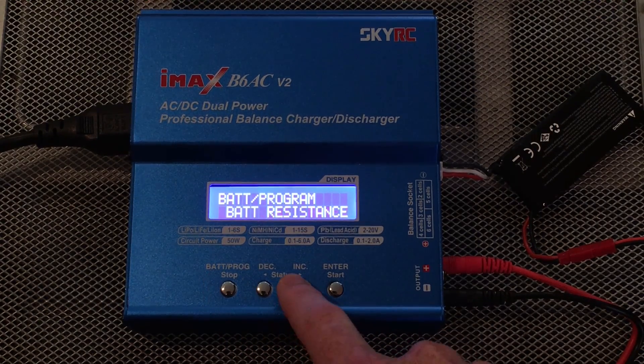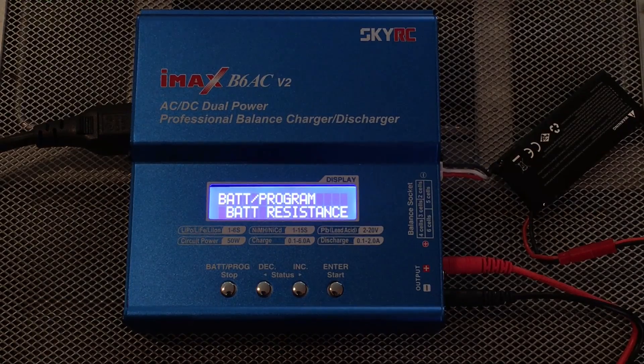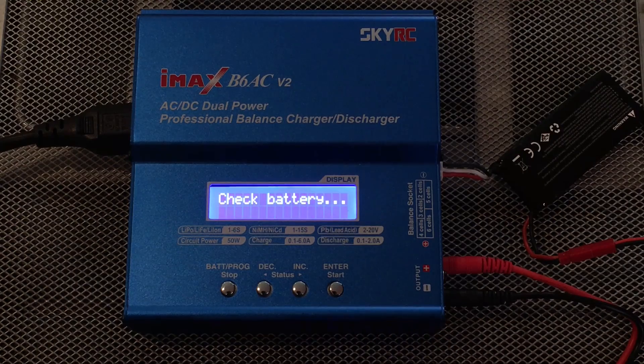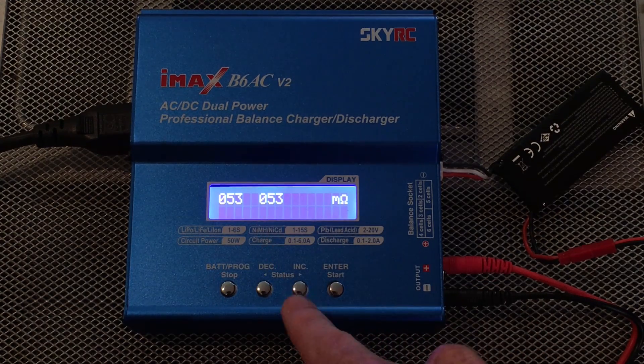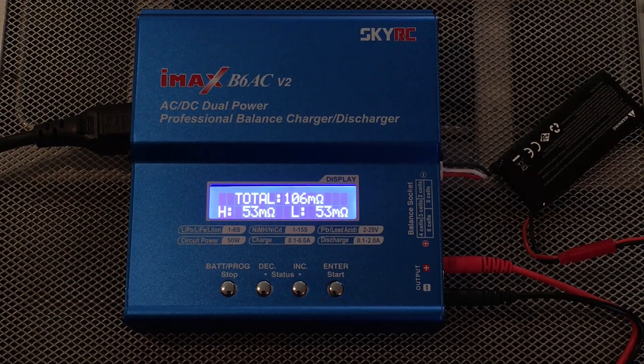Going back to the program, I like this feature — it has a battery resistance test that checks the ohms for each cell. Hit Enter and it checks the battery. One cell has 53 milli-ohms, the other has 53. Hit Status and it shows this battery pack has a resistance of 106 milli-ohms. The lower the milli-ohm number, the less resistance your battery has — it's functioning better. The higher the number, the more your battery's performance is degrading: more sluggish, not charging as well. When the number gets very high, your battery is eventually going to become useless and that's when you dispose of it.